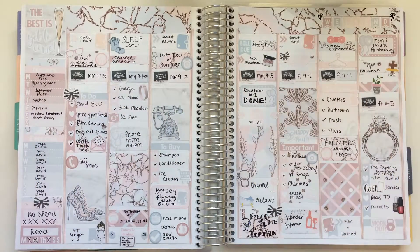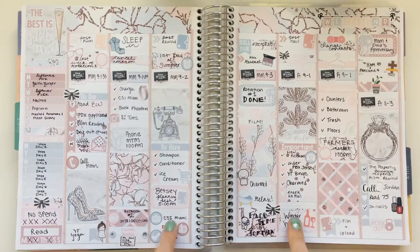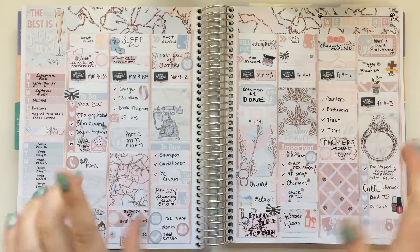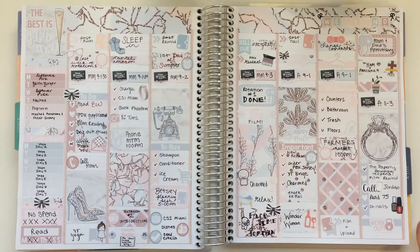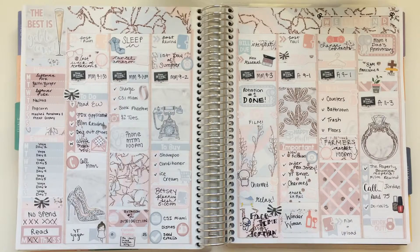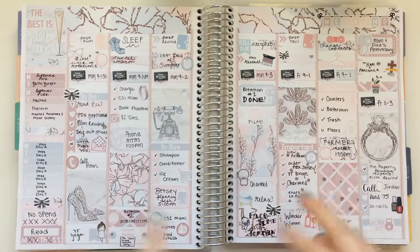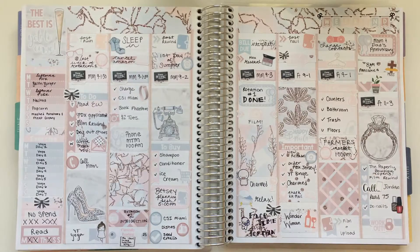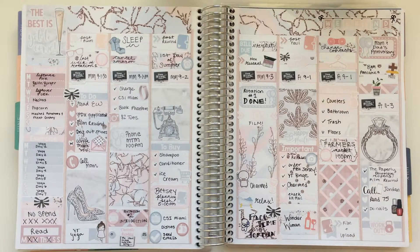Hey everyone, so this is how my finished week turned out. I really loved using this kit. I don't usually use kits that have such pale, delicate colors, but I really liked how this all came together - even though it was kind of hard to find other stickers to match. Her kits have a ton of stickers in them, so it wasn't too bad because I could always find one of these icons if I needed something that matched. Thank you guys so much for watching, I hope you enjoyed watching this plan with me, and I will see you in my next video!